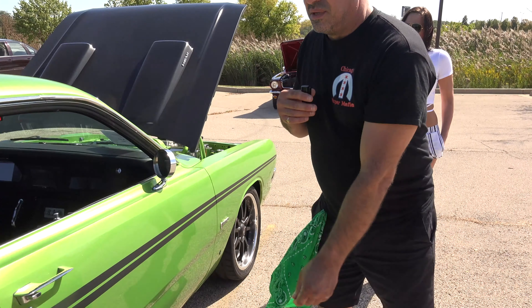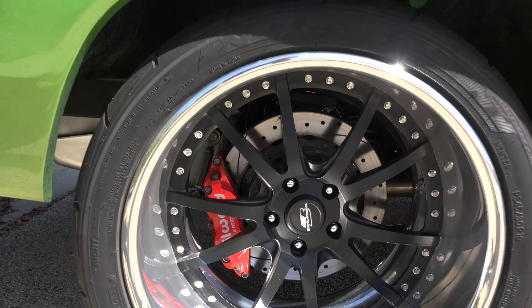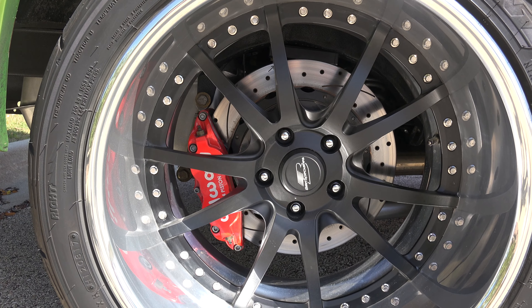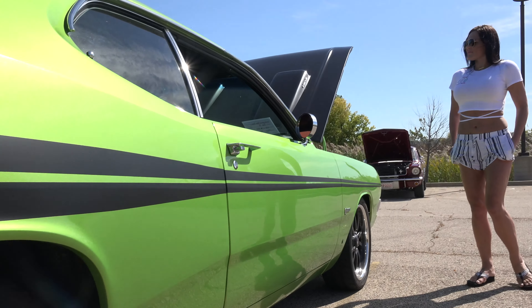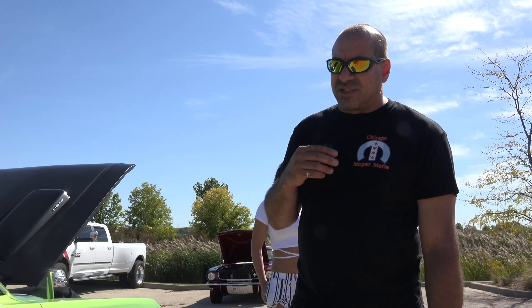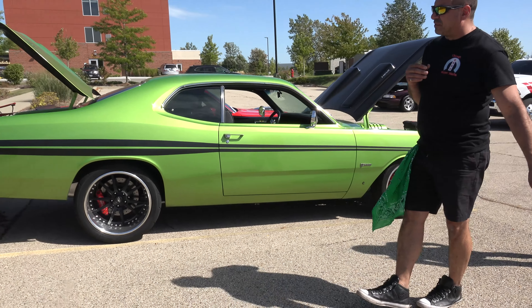It's got 345 rear tires with the rear suspension — four-link, forward link, triangulated rear suspension. The front suspension is an aftermarket unit with rack and pinion, drilled and slotted disc brakes all the way around. We laser welded the frame ties.